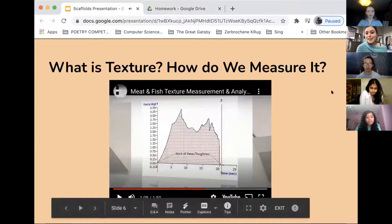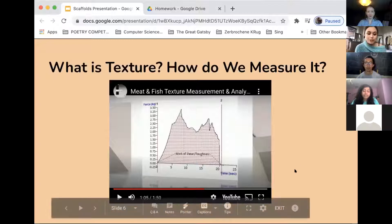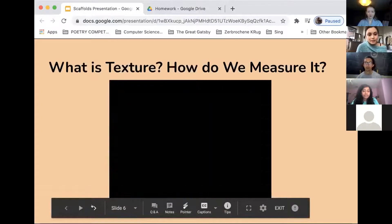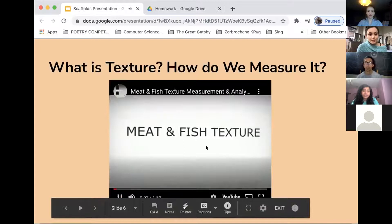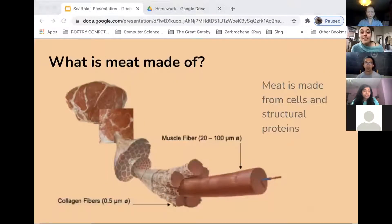Those are some of the machines that are used to test texture, and that's also what companies such as Impossible use to compare how their product compares to actual meat on the market, in addition to consumer surveys. So what is meat? Meat is made of cells and structural proteins, and cells are expensive and difficult to grow into structured meat products the way animals do, which is why we need scaffolds.